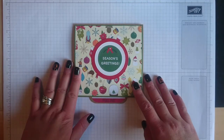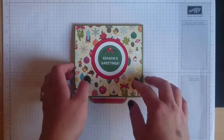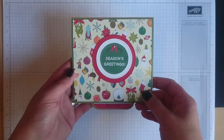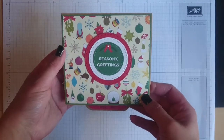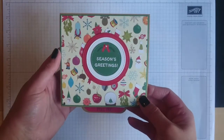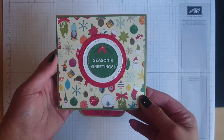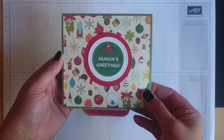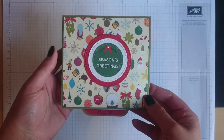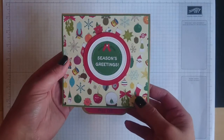Hi everyone, it's Vicky here from Crafty Ham and thank you very much for joining me today. I'm going to be showing you how I made this waterfall card photo album, and this is not my original idea. I got this idea from Maymay Made It Crafts here on YouTube. I'll link her video in the description bar so you can go and check her tutorial out.